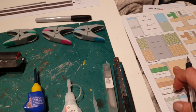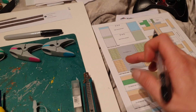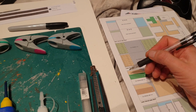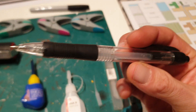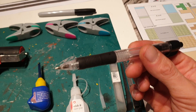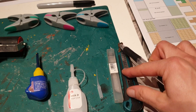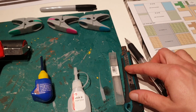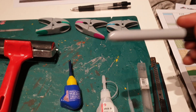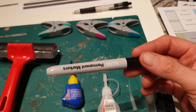Another thing I use: on the printout sheets — rather than the stick-on card sheets — it'll say score a line across here with a little dotted line. What I have is a pen that's run out, a normal ballpoint pen with no ink in it. That is better for scoring lines. Don't use a knife — you end up just cutting through.